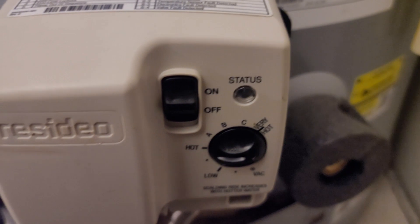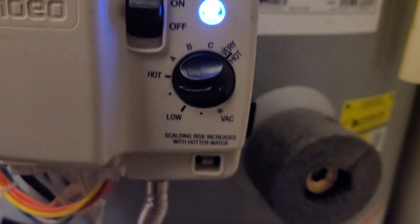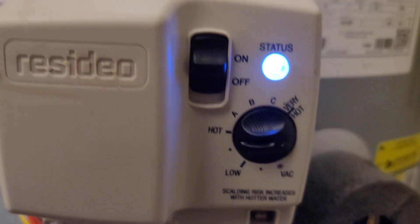Finally, close the drain valve, reopen your water supply line, reinstall insulation, turn your water heater back to hot or higher, and have fun cleaning up.